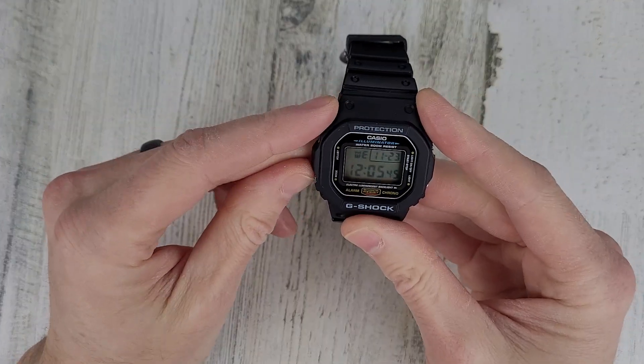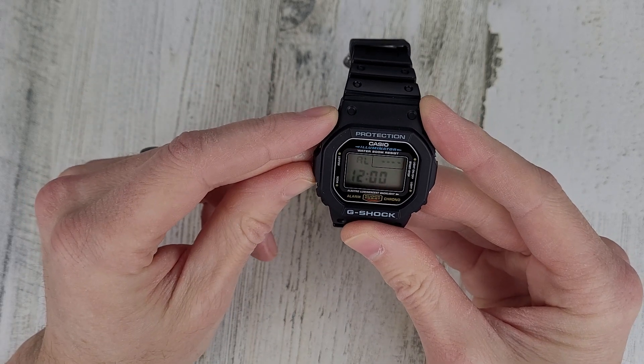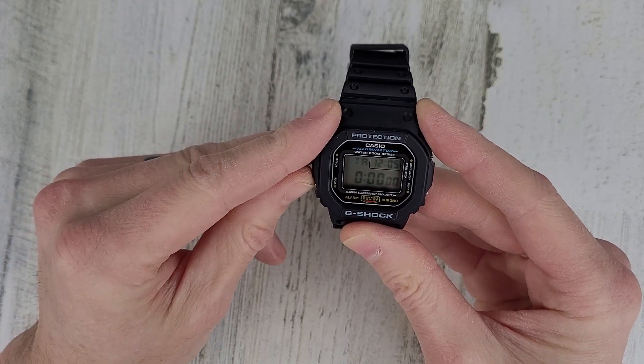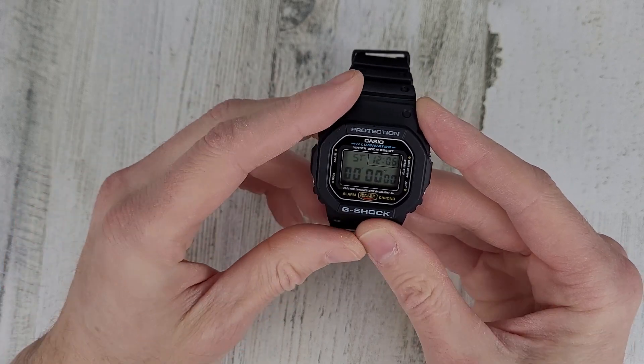Obviously you have the time, the day, the month, and the date. You have an alarm function, which doesn't really work for me — I can't hear that beeping when I'm sleeping. Then it has a countdown timer and of course the stopwatch.